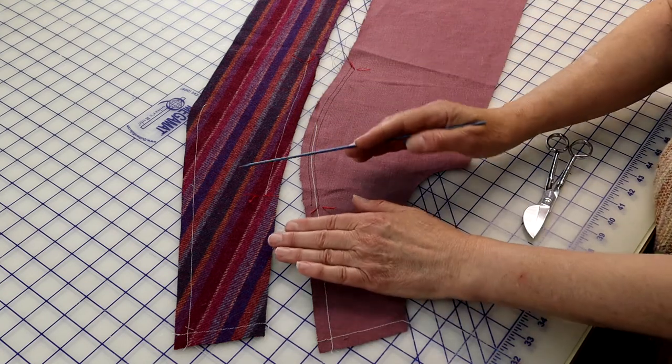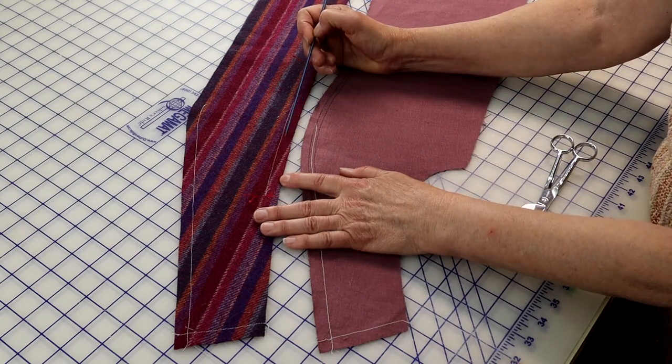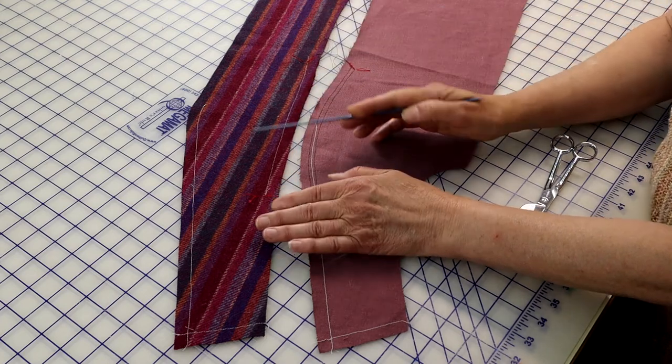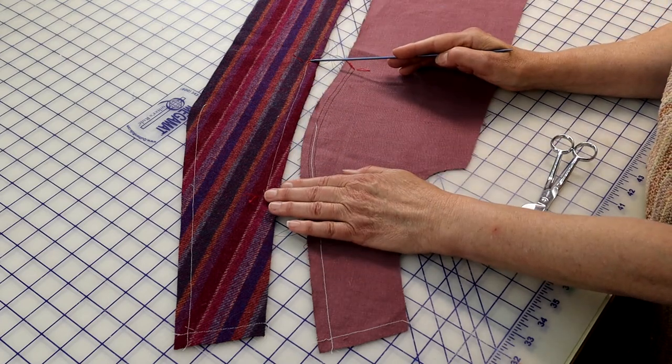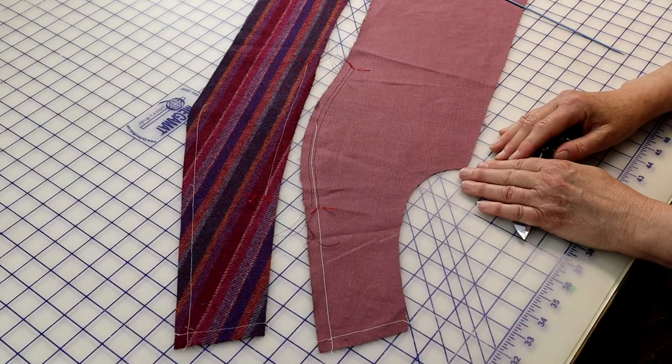On the center front section, stay-stitch with normal stitching half an inch or 1.2 cm from the princess seam cutting line, between the princess seam match points. Clip into the seam allowance between match points to allow the seam allowance to spread to accommodate the curved side front. If you're working with a hand-woven fabric, there is little need to clip, as a hand-woven fabric will usually give enough to accommodate a larger curve.